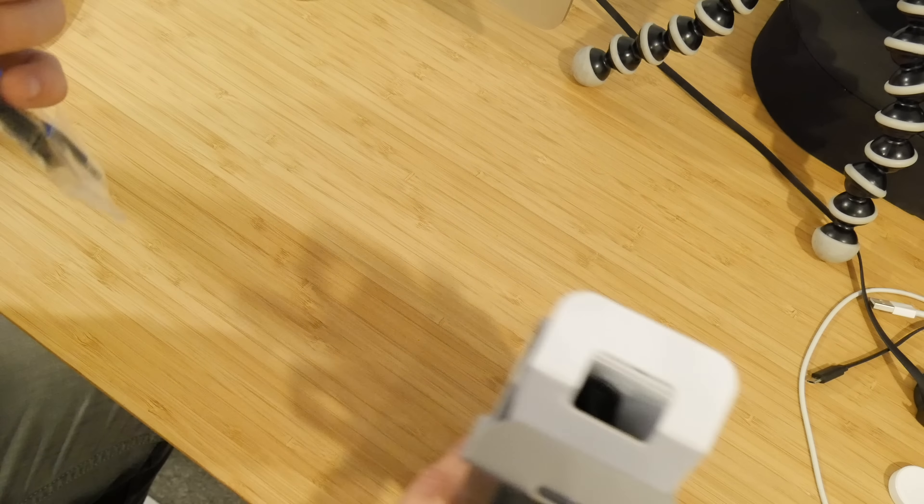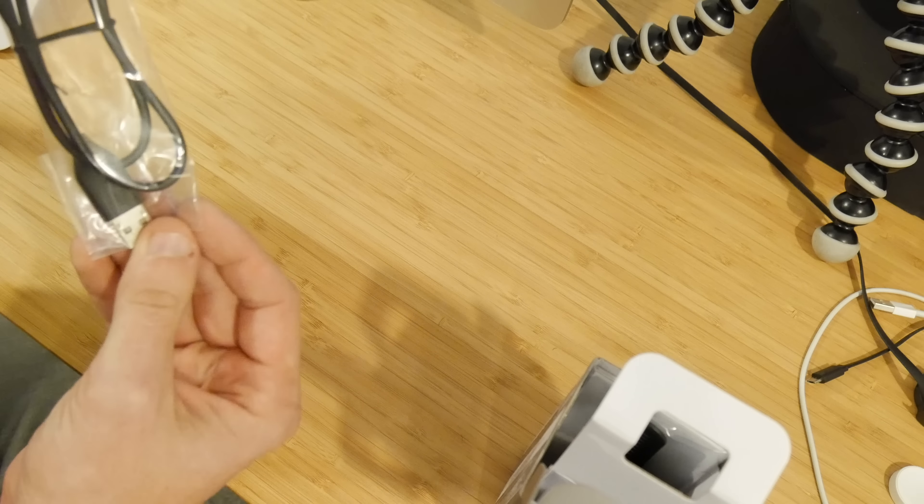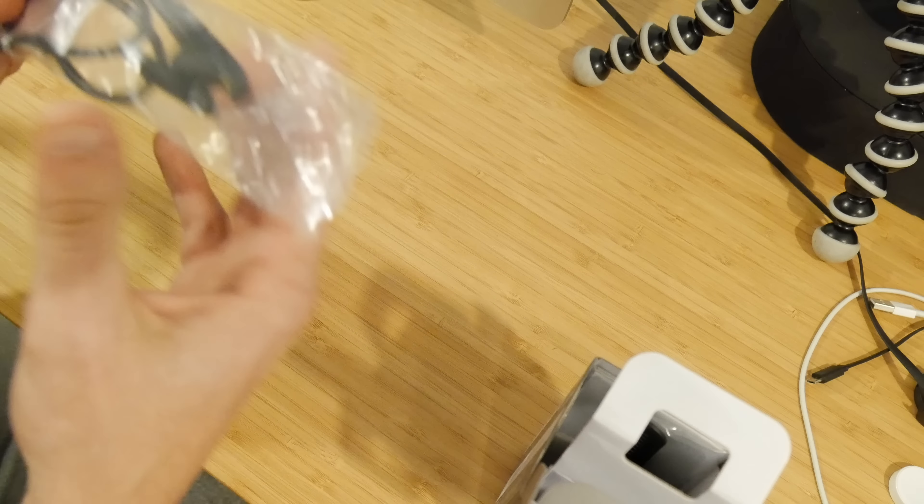So we'll just go ahead and open this up here. The first thing that we're pulling out of the box is the charging cord, and it is a clip-on style charger.